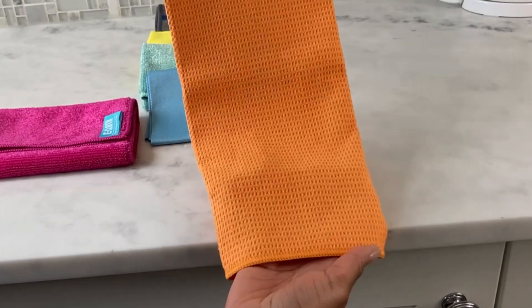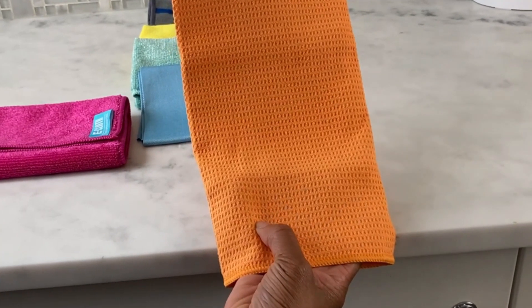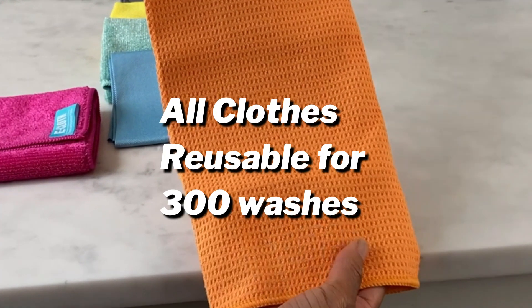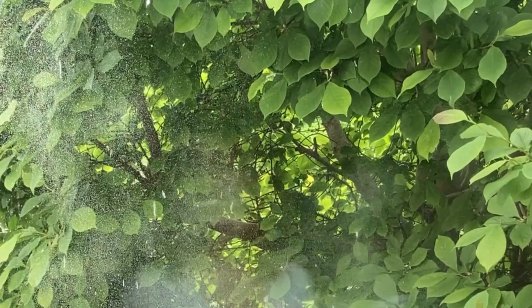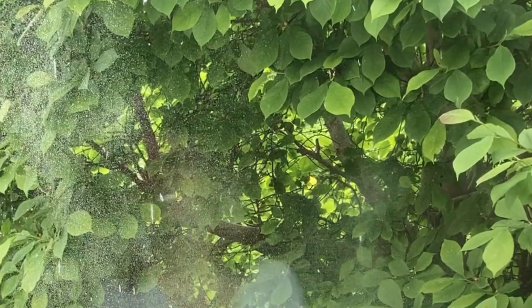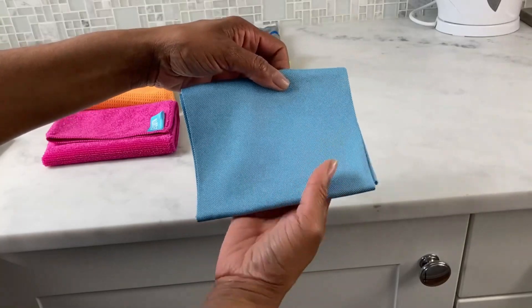Now let's talk about the waffle weave window cloth. This specialized cloth is a game changer — seriously, its woven light texture provides superior cleaning power. You will be amazed at how quickly you can clean a window with this cloth. Simply dampen it with water, wipe down the window surface, and follow it up with the glass and polish cloth for a final polish.